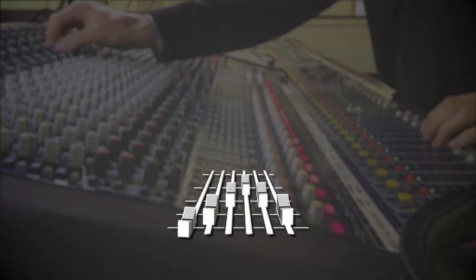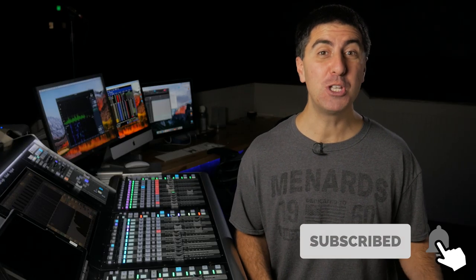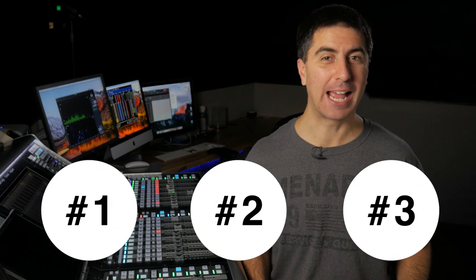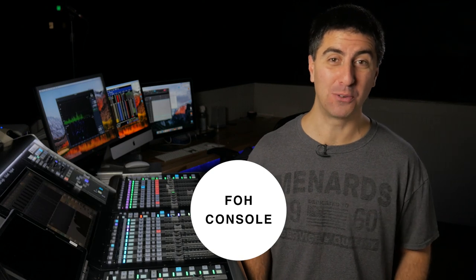Today we're going to go over gain structure so that your console can be its best self. If you're new here, go ahead and hit subscribe and ding the little bell. I'm here to help you make every worship mix enjoyable. Gain structure has three main areas: front of house, the console, and the monitoring system — but let's look at the console first.